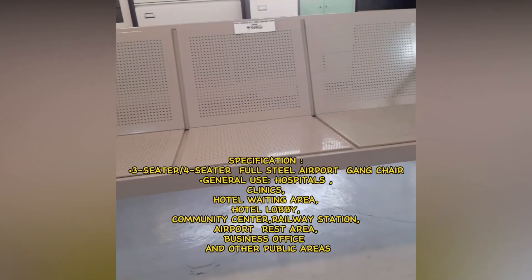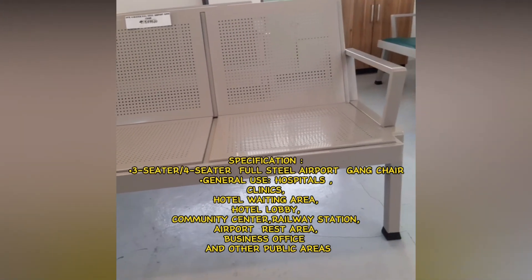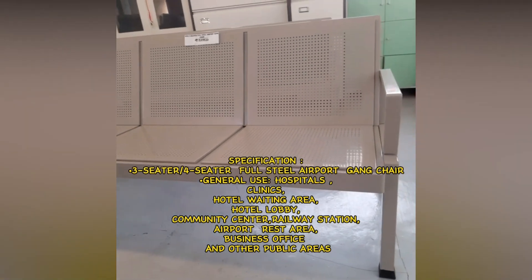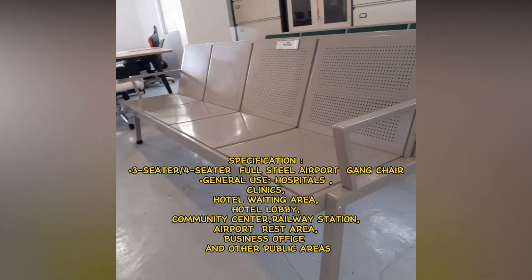Specification: Three Seater and Four Seater Full Steel Airport Gang Chair. General use: Hospitals, Clinics, Hotel Waiting Area, Hotel Lobby, Community Center, Railway Station, Airport Rest Area.